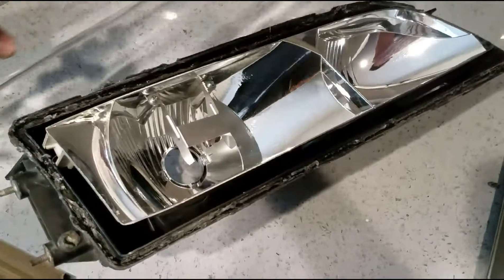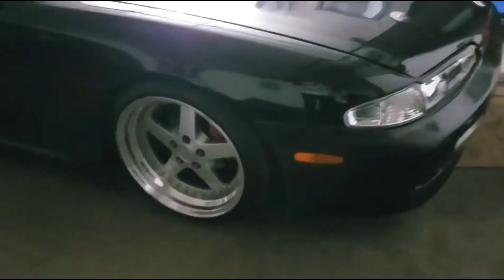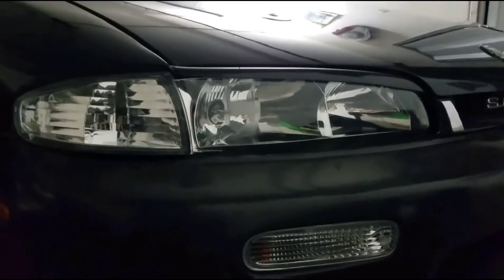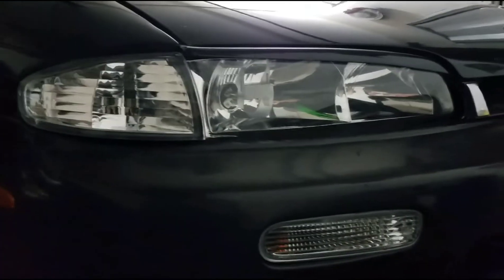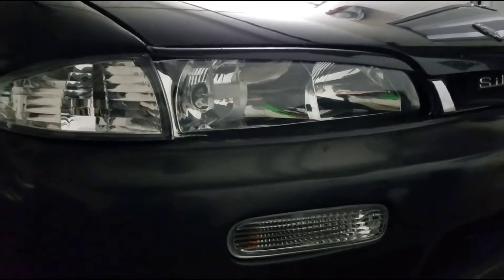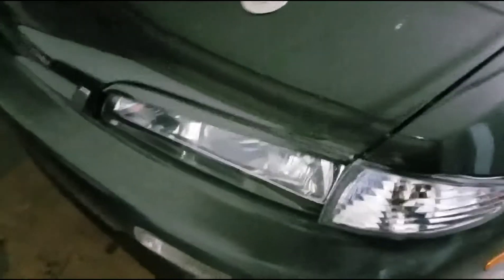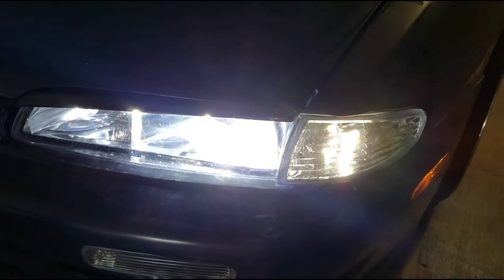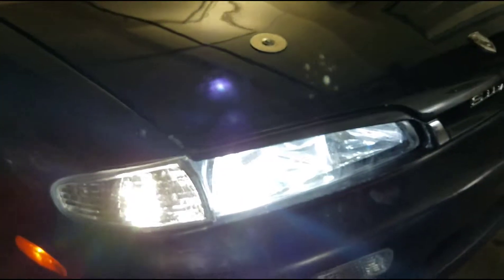And then this is the end result right here. They look really, really nice. Let me show you how they look with the lights on. This is how they look — it's really dirty right now.